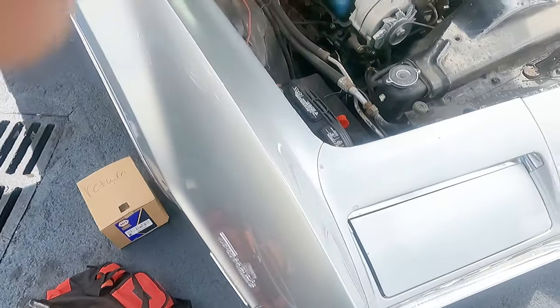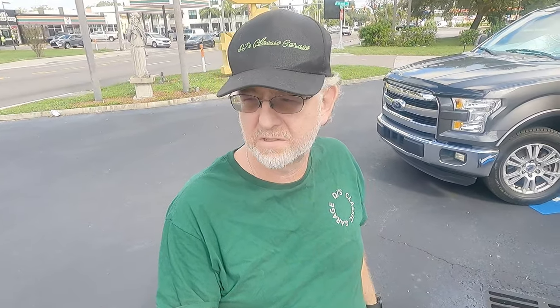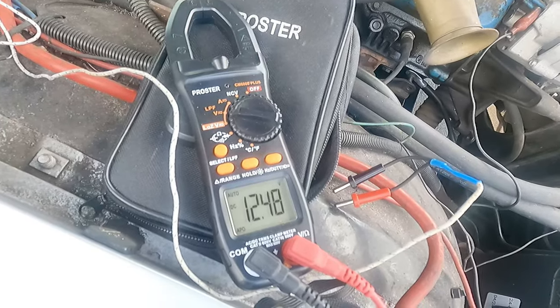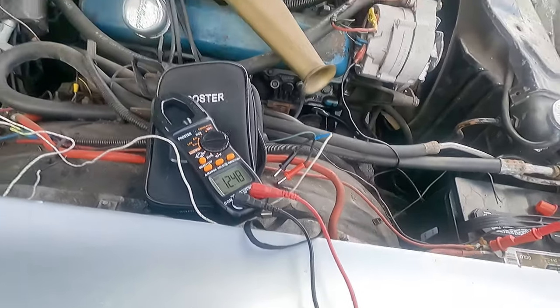We're back with the Toronado. We took a detour with the Charger, but today we're doing something to make this car actually drivable. The alternator is just not putting out any voltage — it's only putting out 12 volts. Usually when the regulator goes bad you get a spike of like 15 or 16 volts, but I'm going to start it up and show you there's no voltage, then we'll change it out.